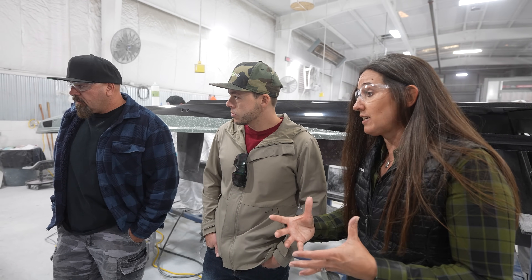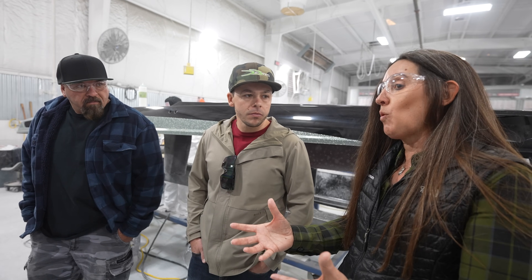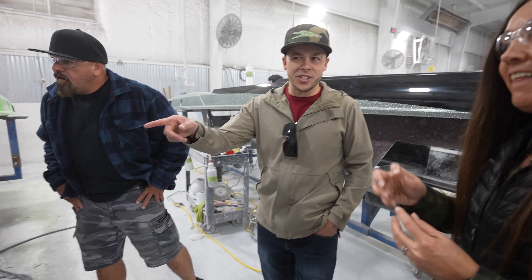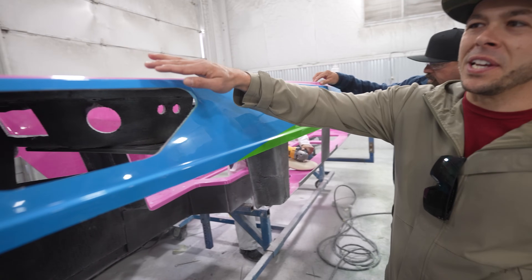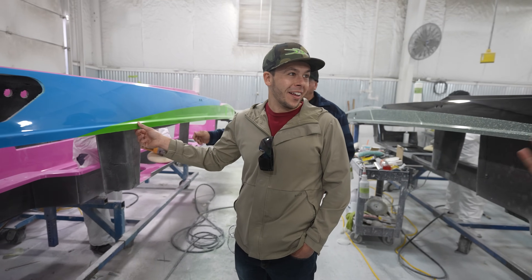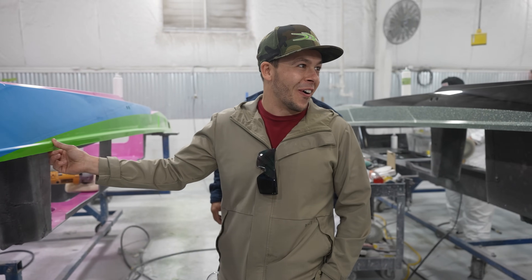The reason they do this at this stage — which is kind of an extra process for most manufacturers — is so they're not trying to make fixes once the interior is already in the boat. This guy chose some interesting colors — pink, blue, and green! That's going to be a custom boat. Hopefully they never have to resell it — that might be hard.